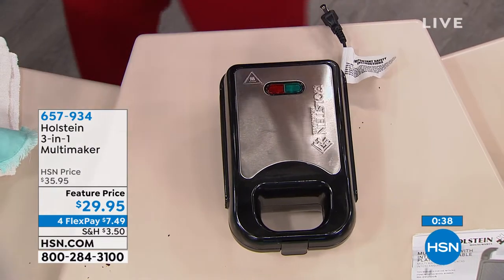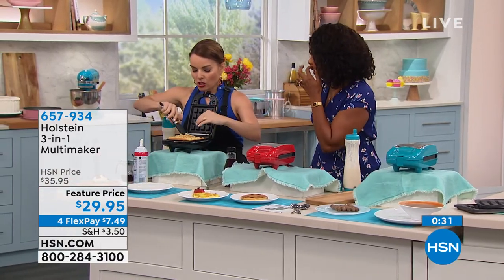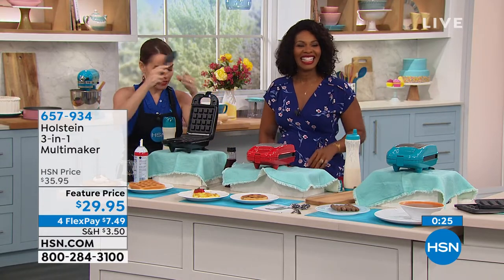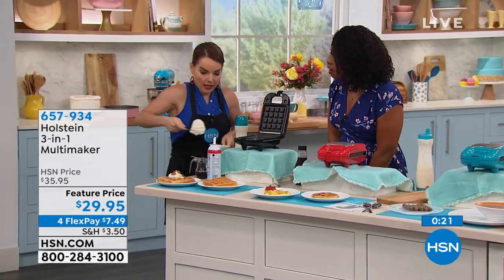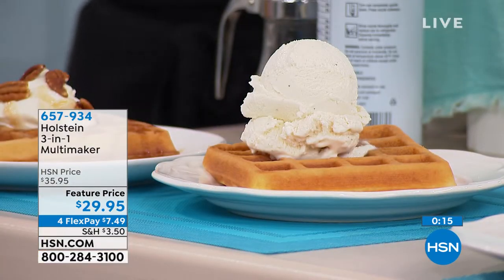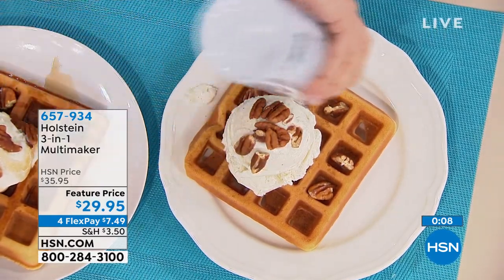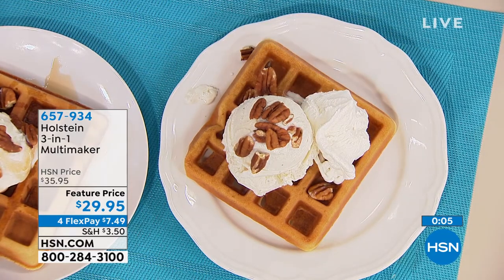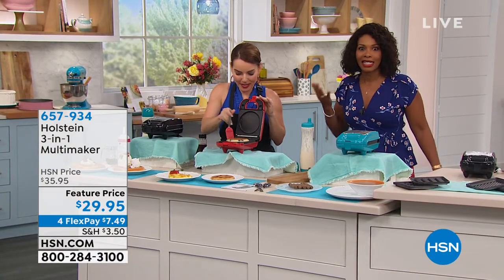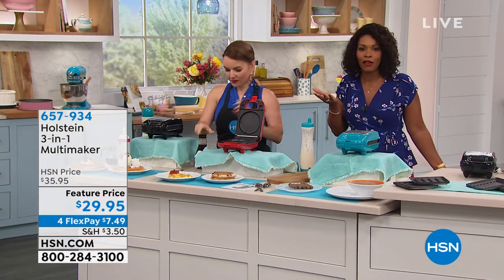Everyone's loving it. Black, teal, or red — and look at that waffle! I was going to put pecans inside but I can add them at the end. This one is getting ice cream — if that's not a midnight snack, I don't know what is. So the griddle plate is great for breakfast, the panini for lunch, and the waffle plate for dessert or midnight snack. It's like having three machines — and at $29.95 you've got it on FlexPay. Those blueberry pancakes from my childhood — you're going to love them!